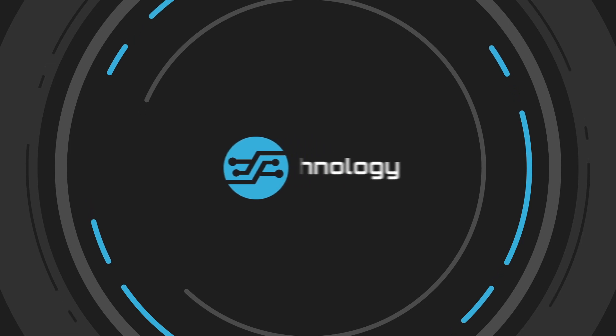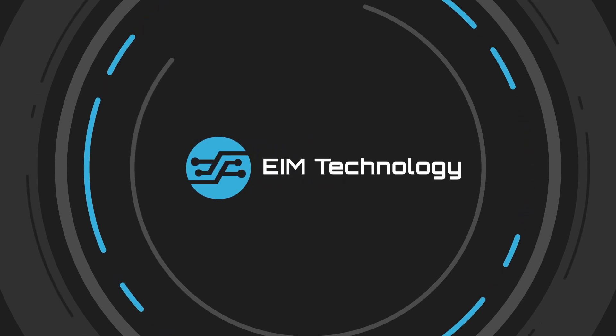Zoolark. Go wherever your projects need you. You will be looking forward to this.